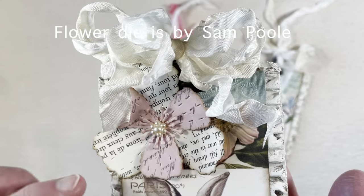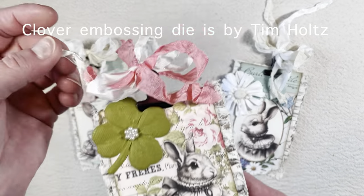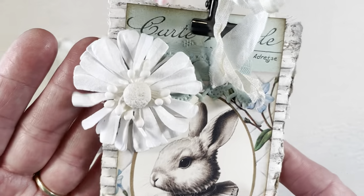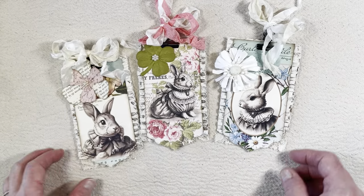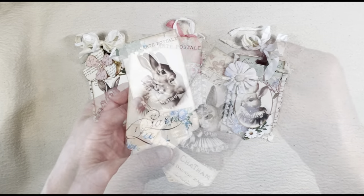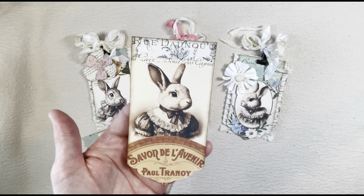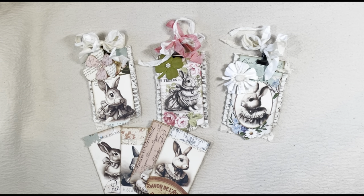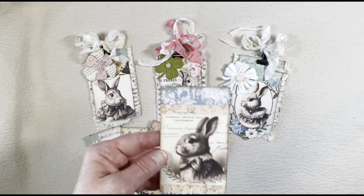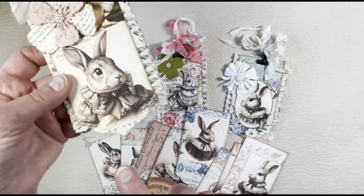Here I'm showing you what I added to each tag and how cute they turned out. It just gives them a little dimension and makes them really nice. You can use any kind of digitals that you want, but these tags are by Sam Poole. There are so many designs that she has — so many cute ones. I just picked out my favorites, and I die-cut the bottom of them with one of my pretty little die-cuts, just to give them that shape at the bottom.